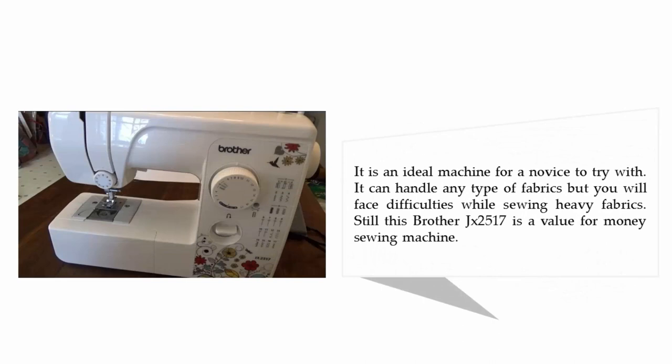It is an ideal machine for a novice to try. It can handle any type of fabric, but you will face difficulties while sewing heavy fabrics. Still, the Brother JX2517 is a value-for-money sewing machine.